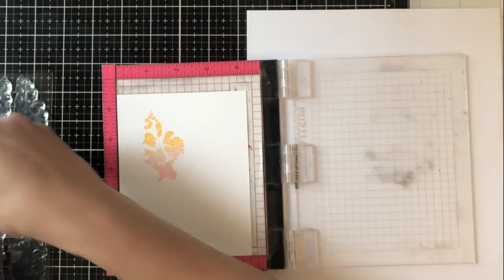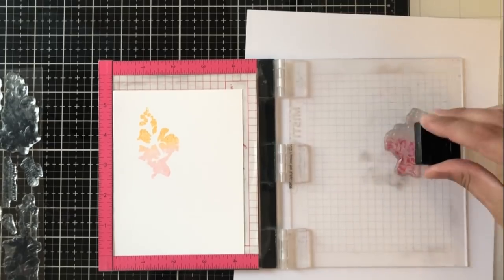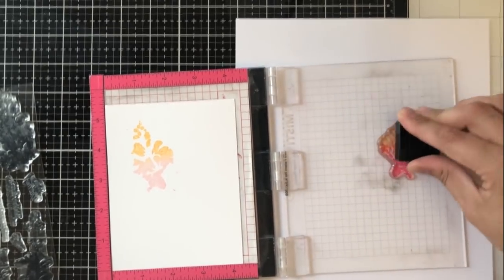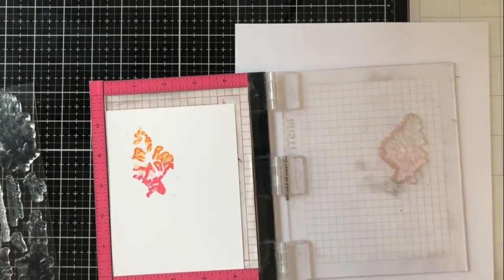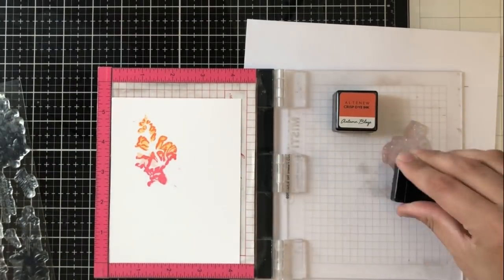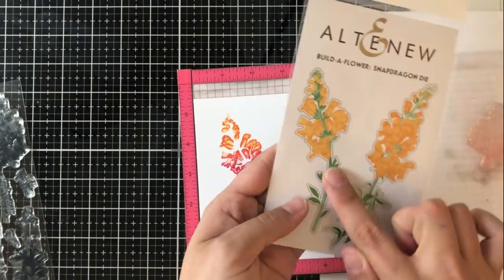I'm going to go ahead and do that with all of the layers. Because there are only three layers of stamping for these flowers, I'm only using three colors. For the reds I'm using Frosty Pink, Coral, Berry, and Ruby Red. For the oranges I'm using Sun Kissed, Orange Cream, and Autumn Blaze. I want about half of my flower in one color and half in the other, but I don't need a rigid line. I just make sure I go over the pink with the yellow a bit because I do want to have that blend.